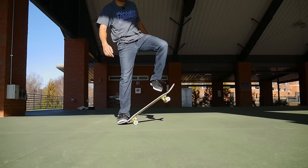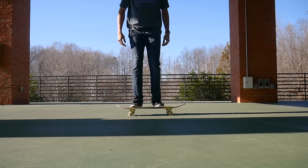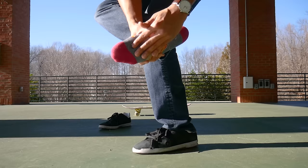Altogether it is pop, slide, jump, and push at the same time — pop, slide, jump, push. Another common mistake I see with people who can't get their board in the air is they're not putting the balls of their feet on the tip of the tail. The balls of your feet are the little padded areas right beneath your toes. You want to focus on that area and a little bit on your toes.